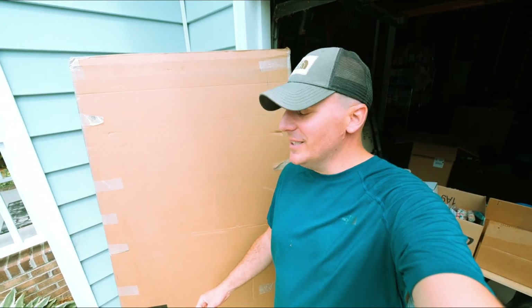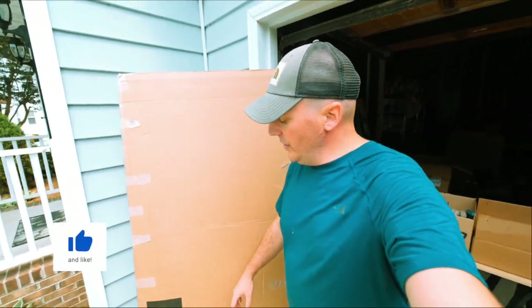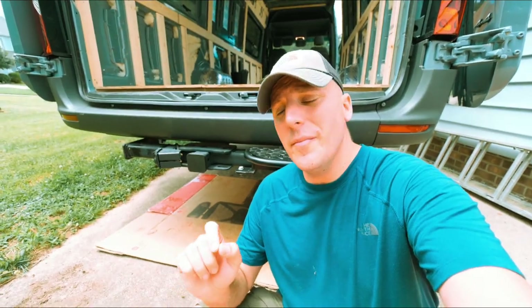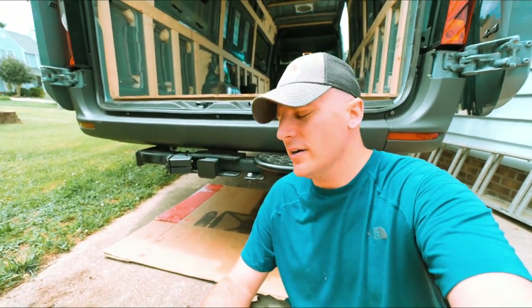Welcome back guys, our van build continues today. FedEx dropped off something very special that I'm super excited about - we got a package from alvans.com. It's going to be our ladder slash tire carrier.